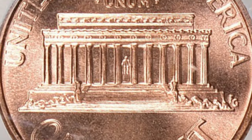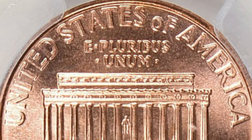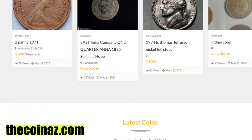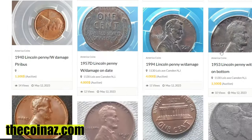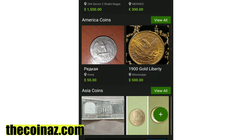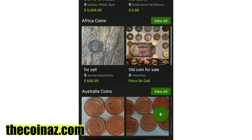Thanks for watching. Like, share, and subscribe. Take care. If you have rare and valuable coins, you can showcase them on our website zacoinez.com. For mobile users, it's much easier publishing coin ads using our Coines app, available on Play Market and App Store.